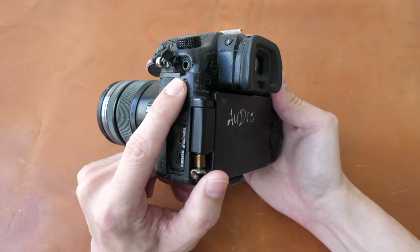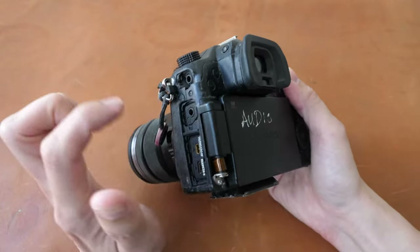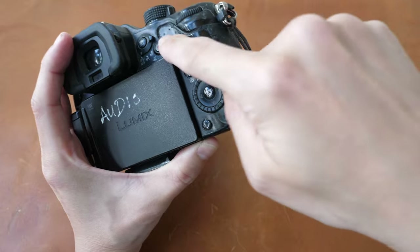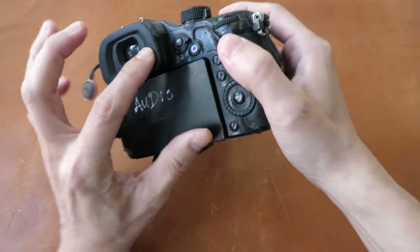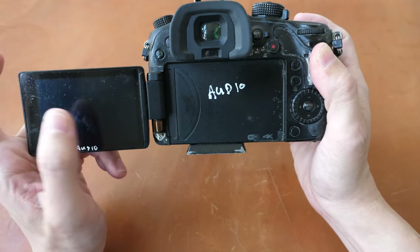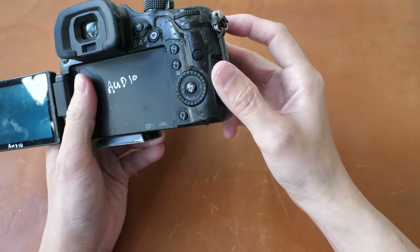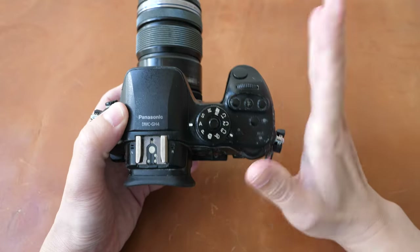The cover for the mic port is also gone. I actually dropped the camera and the mic went inside, but it's still usable. On this side, the cover for the SD card is also gone. On the back, there is supposed to be rubber, but after years of use it's just gone. The touchscreen display works, but the touch function does not work. I have the same problem with my GH5 as well. The letters on the buttons are just worn out. In terms of functionality it still works, it's just the exterior that is really worn out.